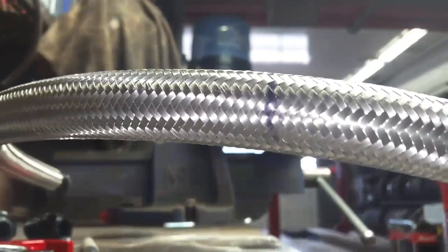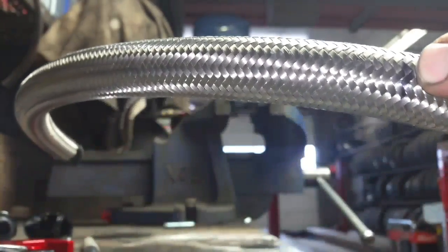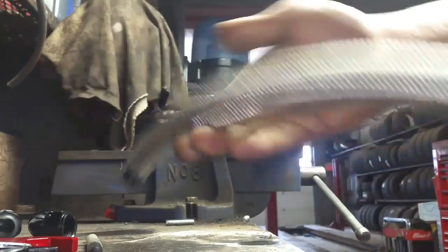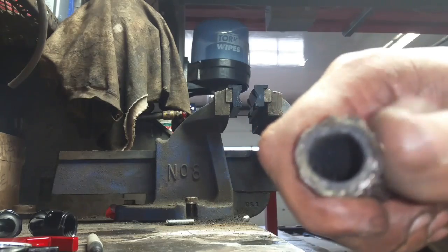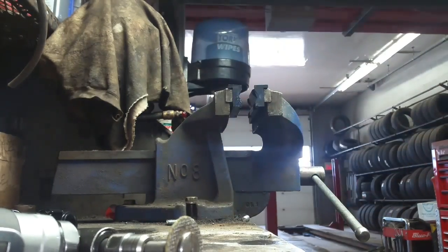We've got a mark on our hose. What we're going to do is grab some electrical tape and wrap it on either side of that line so we know where to cut right in the center. The reason you want to use electrical tape is that if you don't, the ends are going to flare, get really sharp, and be hard to put into the AN fittings. I'll cut it with my little wheel here, replace the wheel, get a longer one, and then show you the next step.